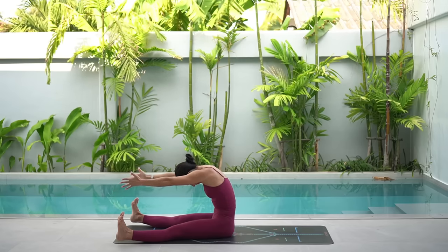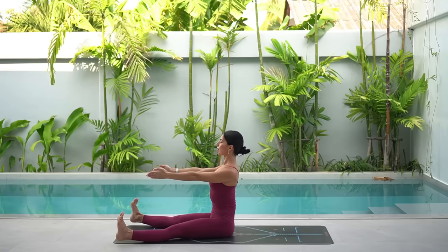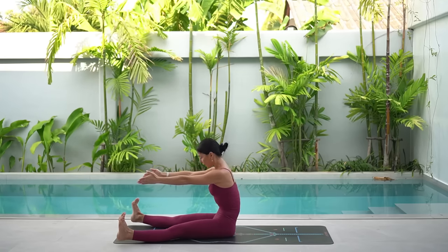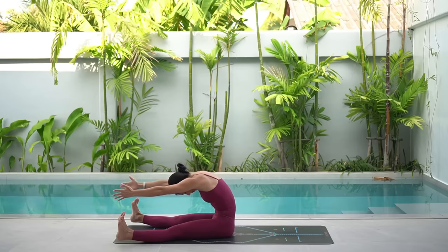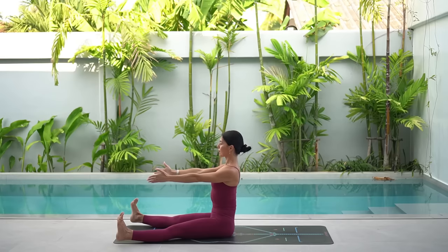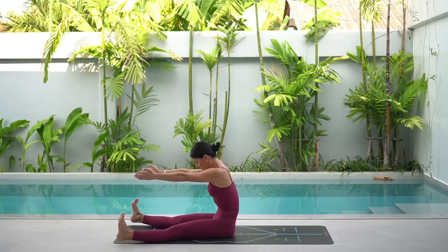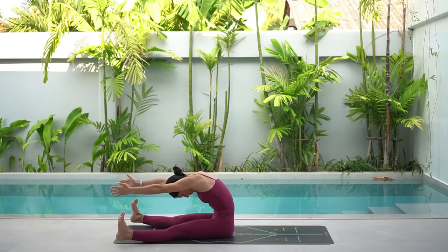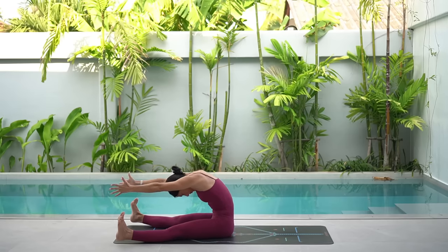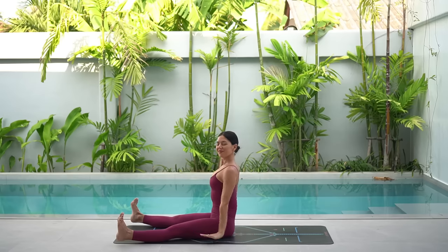And again, exhale, reach your arms forward as you draw your navel back, really rounding through your spine. Then inhale, lengthen your spine, reaching up through the crown of your head. Beautiful — two more. Just one more. Can you reach your arms forward a little bit more as you draw your navel back? Then inhale, lengthen your spine. Release your arms now and let's return to our roll like a ball position.